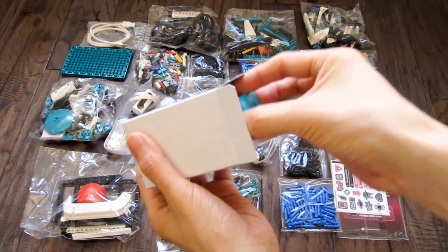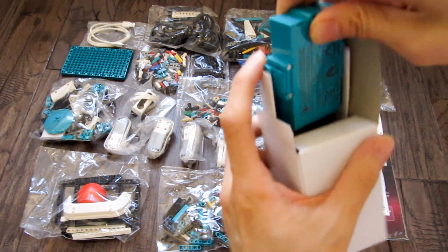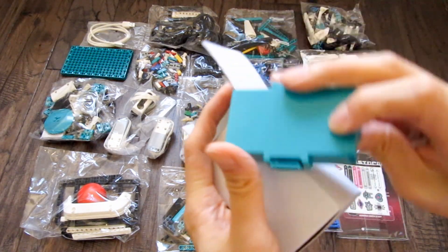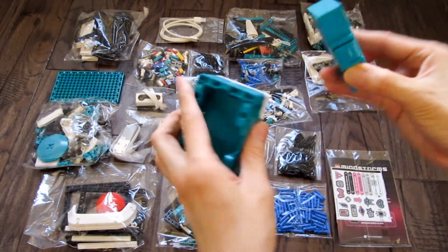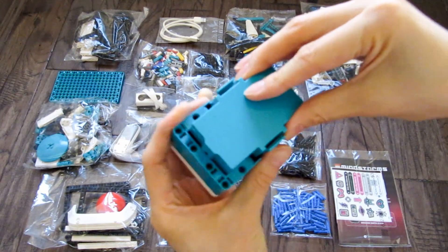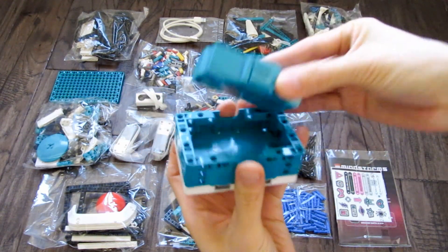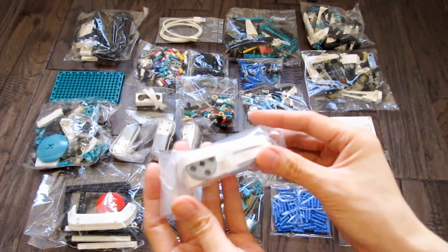The new Intelligent Hub replaces previous programming bricks and features 6 input-output ports, LED 5x5 matrix, Bluetooth connectivity, 6-axis gyroaccelerometer, a micro-USB port, speaker, and a rechargeable battery. Other elements include a color sensor, a distance sensor, and 4 medium motors.